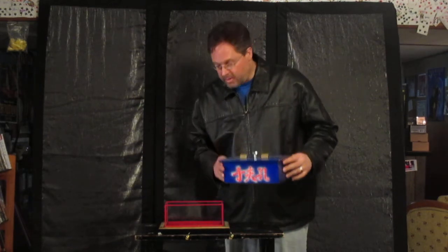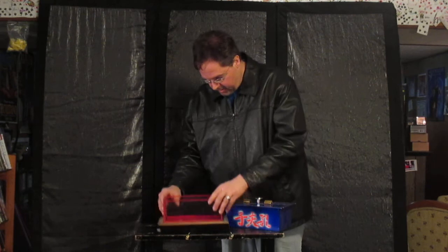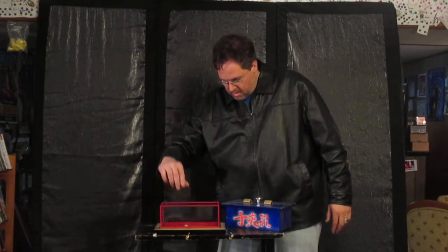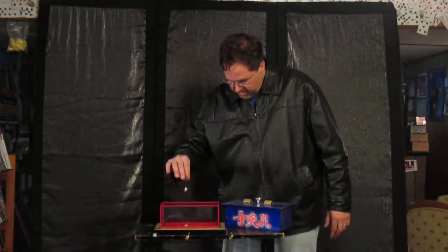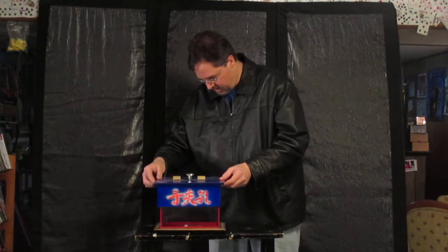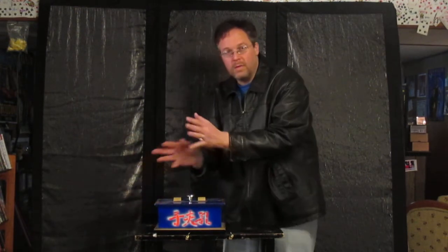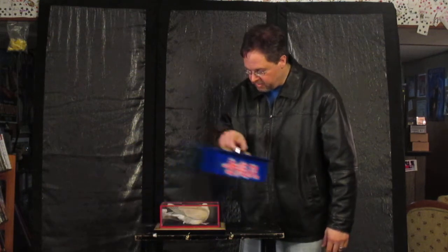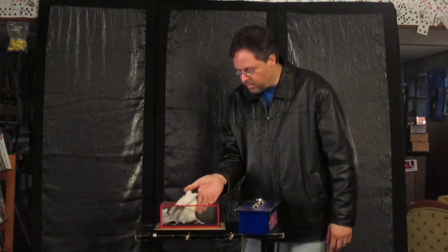This is a transformation chest right here. Transformation chest. I'll just show you how this works. We can just put a couple of feathers in there and then just cover this up. Do a little magical wave and those feathers transform into a real bird.